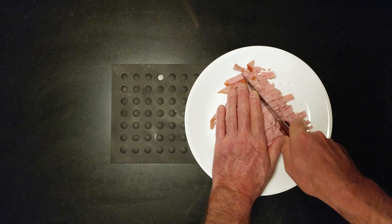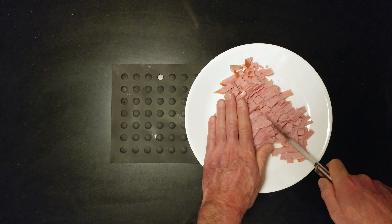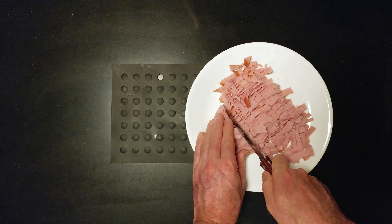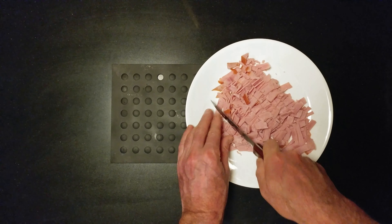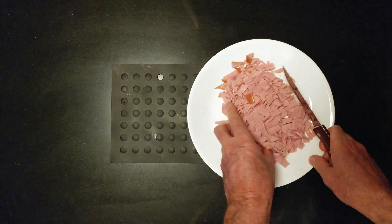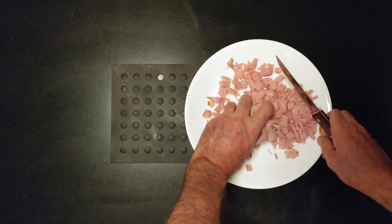Half-inch slices. I think I'm going to throw this into a ziplock. Amazing, right? Break it up.